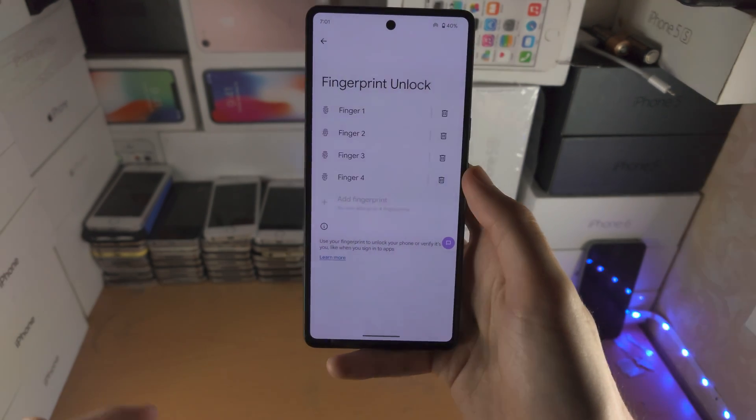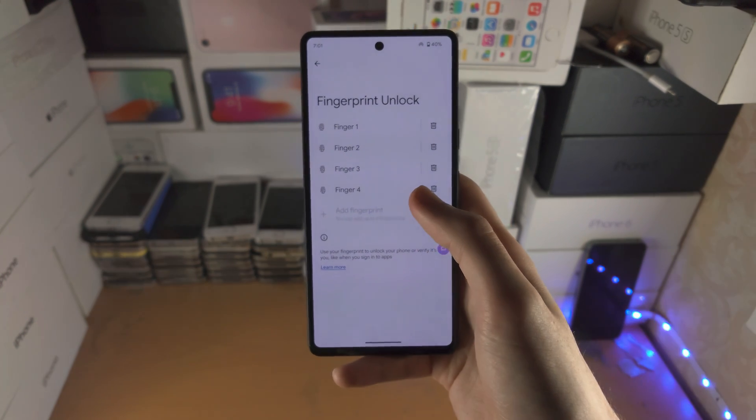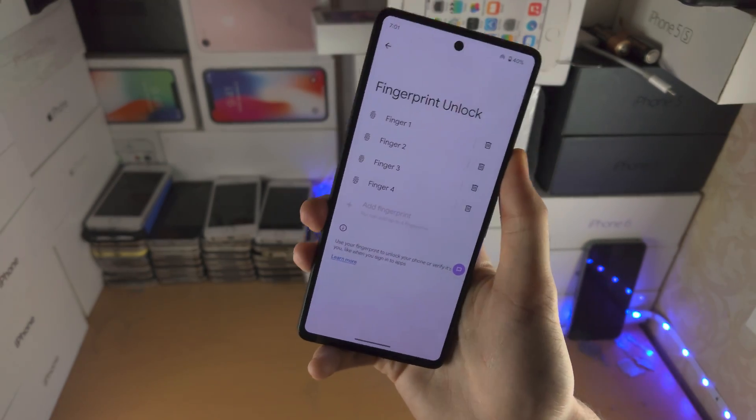You can also add multiple registrations over the same finger if you're not having the best success rate. Do one in a regular environment, then make the finger a little bit moist — not too moist, just a little — and try again. That will give you the best success rate.